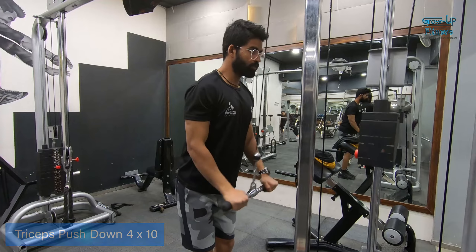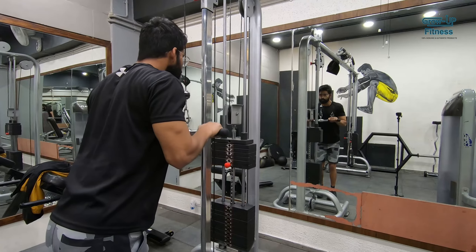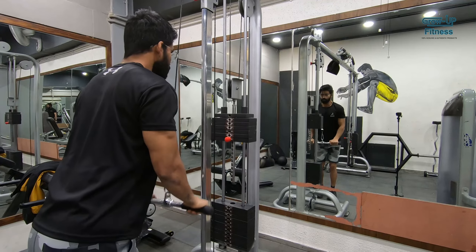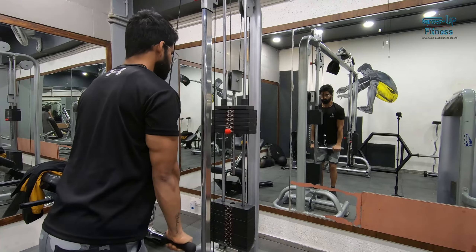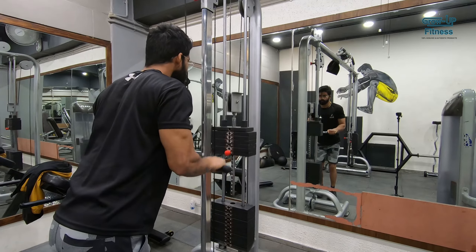This is our last exercise. After that, we will continue with the next diet. So guys, today's workout is complete. Today we have done chest, shoulder, and triceps.